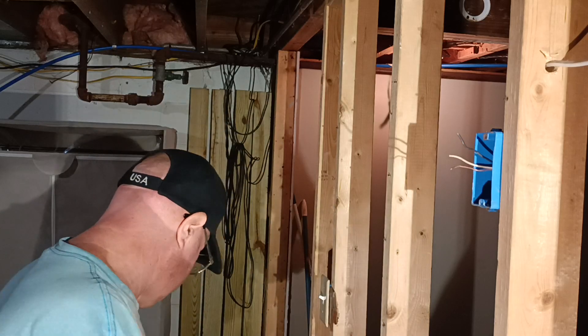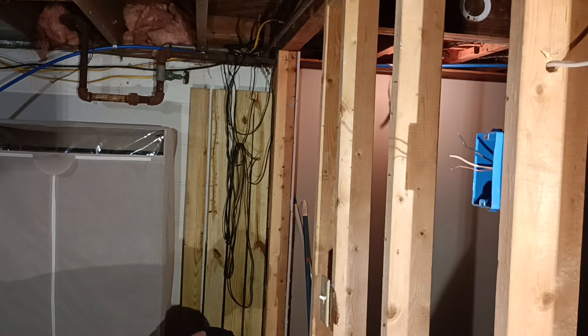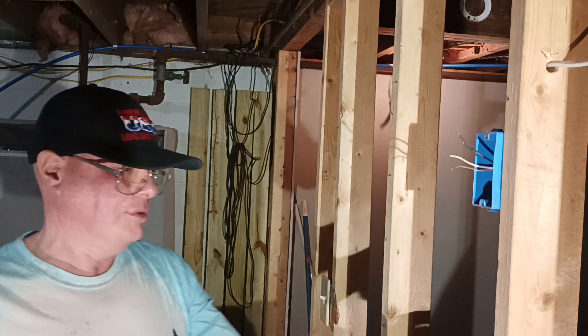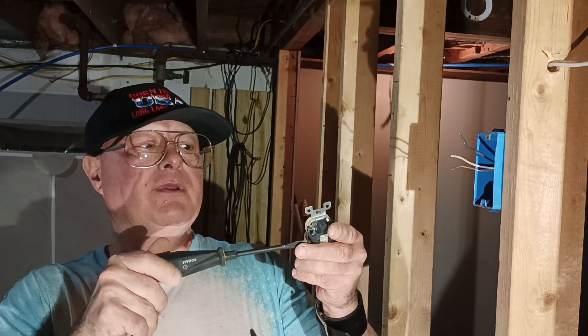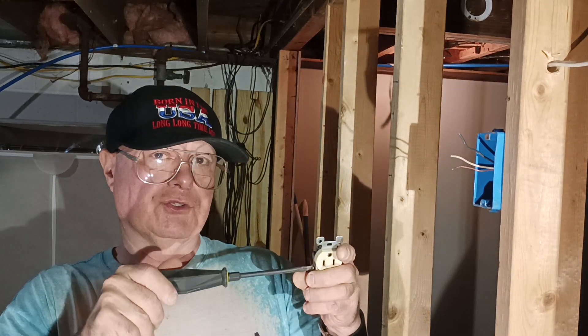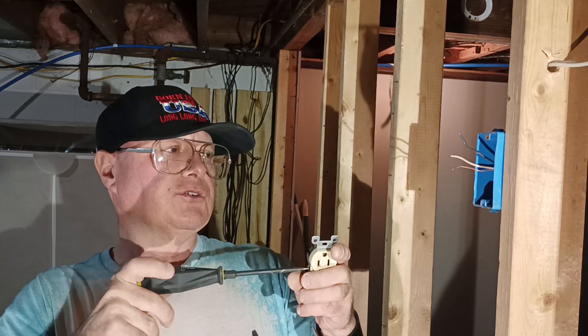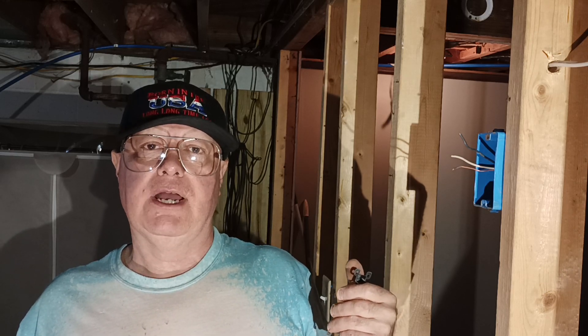Now we'll hook our outlet up. Here in the country I was born in, we use 14 AWG on 15 amps, 12 AWG on 20 amps. Black is live, white is neutral, bare or green is the ground. Red and blue are also live colors. You may find white used as live in a switch loop where the switch is after the light, or in a 220 to 240 volt circuit where the appliance does not require a neutral, like a baseboard electric heater or a hot water heater.